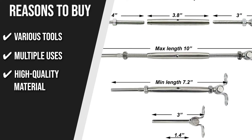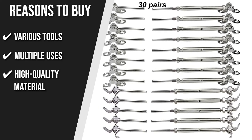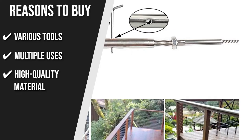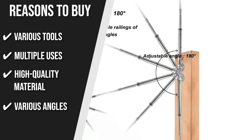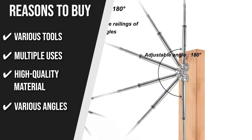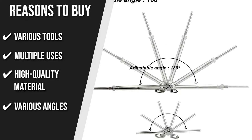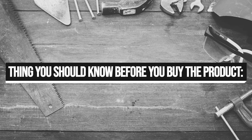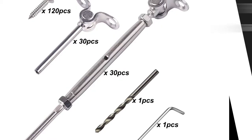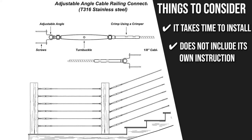High-quality Material: This set features high-quality marine-grade T316 stainless steel which is easy to maintain, rust-proof, resilient, and elegant. Various Angles: This kit can be utilized in diverse cable railing systems with a variety of angles since the angle of the cable railing hardware can be easily adjusted between 0 and 180 degrees. The things you should know before you buy are: users have reported that it takes time to install the tools, and the set doesn't include its own instructions.